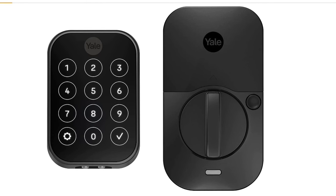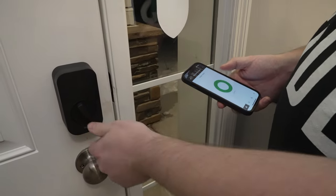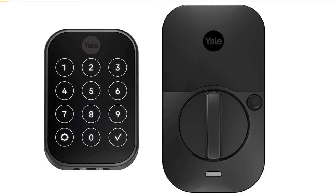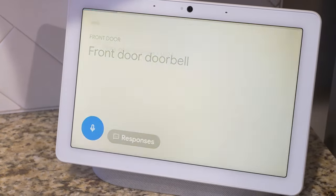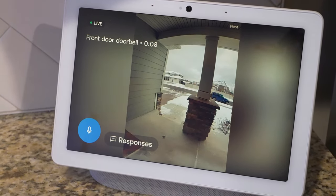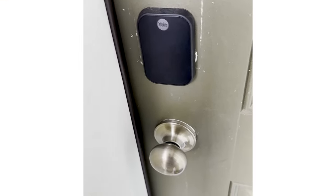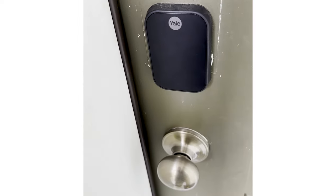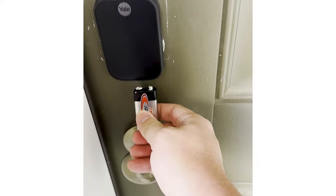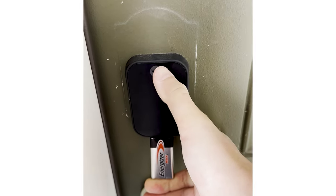Last up is the Yale Assure Lock 2 — a Wi-Fi smart lock with keyless entry for remote access. It has a very clean look, no physical key for backup, but connects really well with Google Home and Apple Home. The keypad is on the front and there's a 9-volt battery spot on the bottom for emergencies — if the battery dies you can hold a 9-volt to the bottom to get enough power to enter your keycode for emergency access.